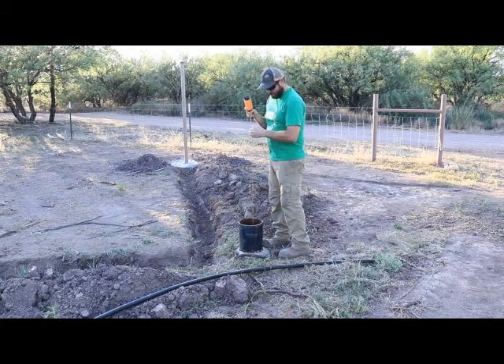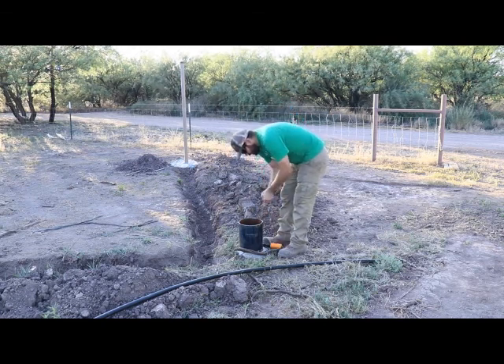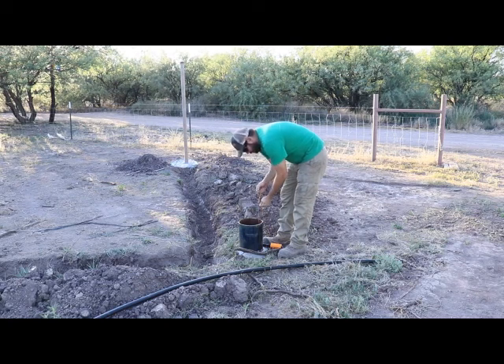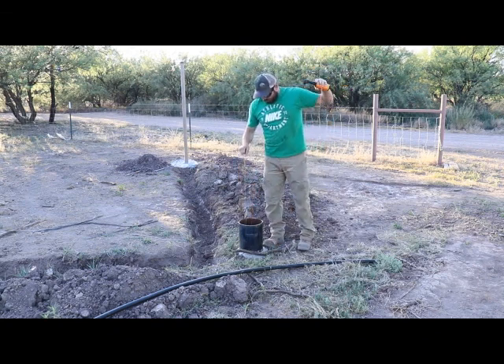Here's the water right there. So I'm going to tie a knot right here. Right there is the water level. And now we're going to see how deep the well is.